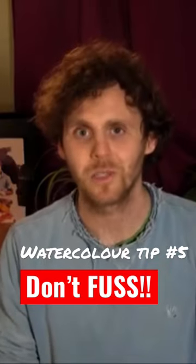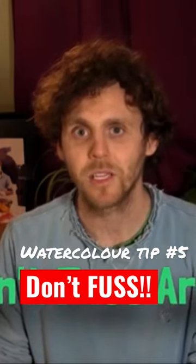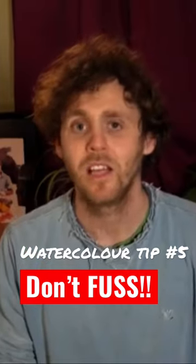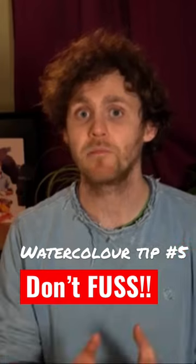Watercolour does not like to be fussed with. If we start fiddling around with a drying wash and disturbing the pigment, we will get horrible marks and an overworked and kind of muddy look to the paint. It also doesn't really like too many layers or too much labouring of an area.